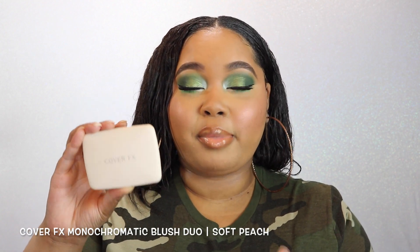I have two Milk Makeup lash products: the Kush Lash Primer and the Kush Mascara that I'll be testing. Yes, these products have cannabis in them. And I finally got my hands on the Cover FX Monochromatic Blush Duo in the color Soft Peach. I love these blush jewels — I was apprehensive about buying this one at first because I thought it was going to be too light, but I have it on now and she's working it.